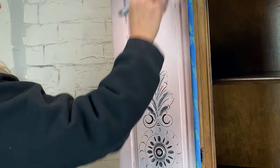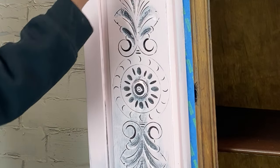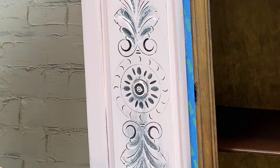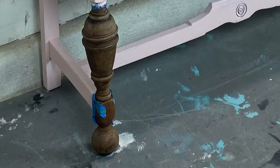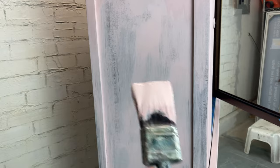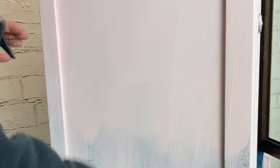Looks like coat number two is going to do the trick. For coat number two on these larger areas, I'm going to use my misting bottle, give it a nice mist, and then start applying the paint again to make that clay super smooth.